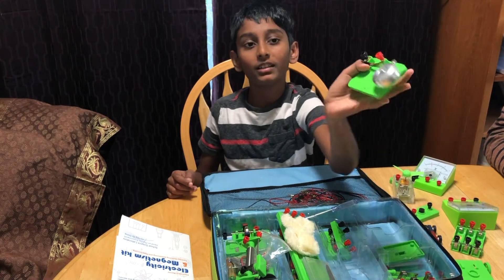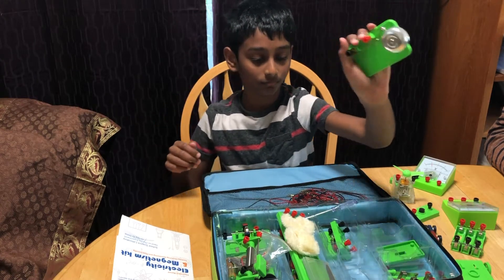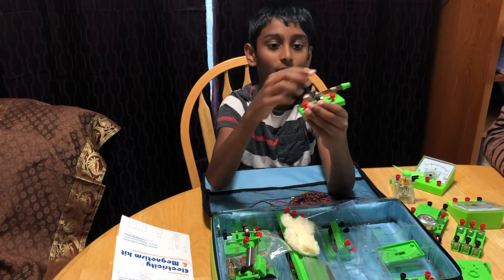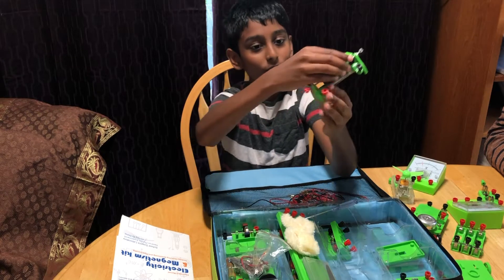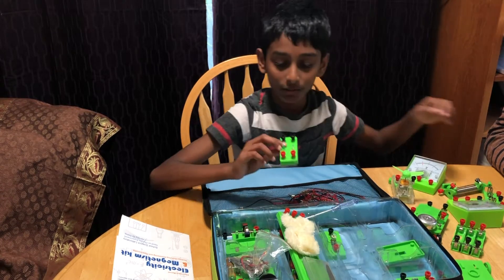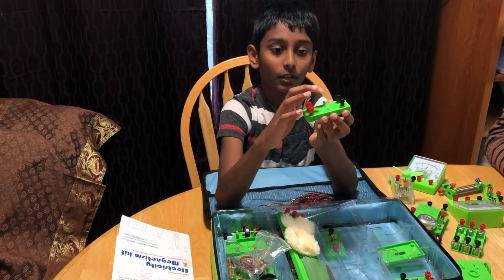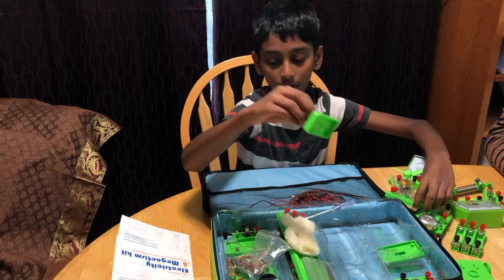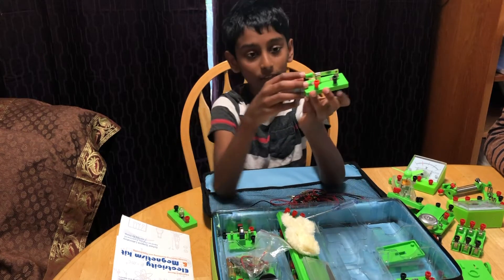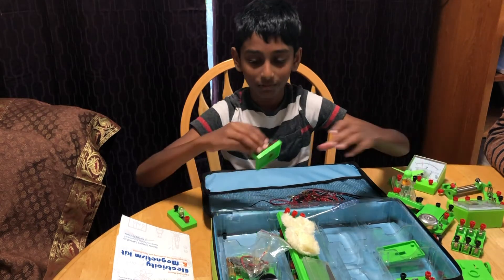This is a bell — an electric bell. This is a bell set. This is a double switch. This is a high and low brightness control: brightness more, brightness less. This is a rainbow light. This is a different type of light — an LED light. This is a green LED light. This is a normal light bulb. This is a switch — on and off. What is it?